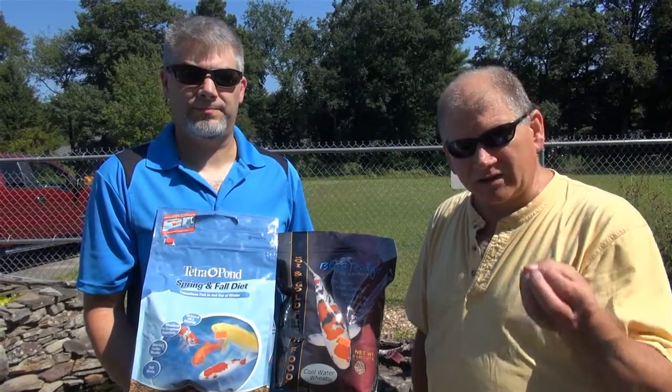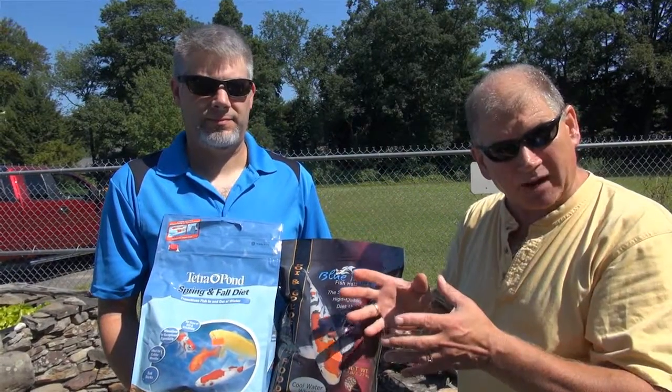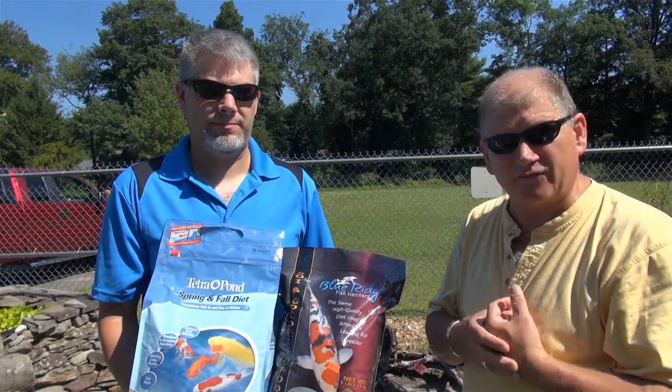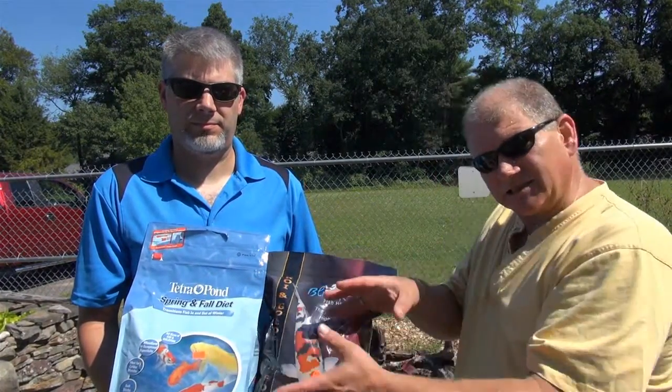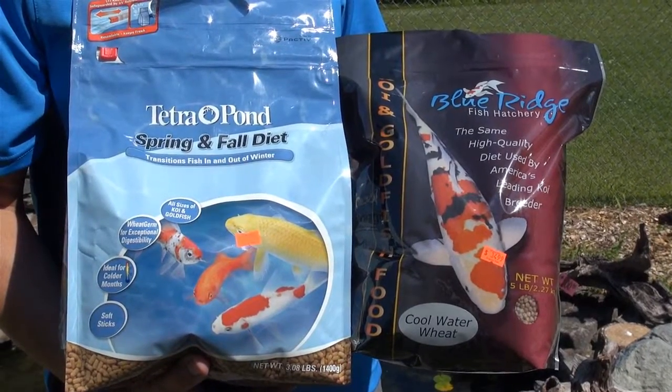There are variations depending on our fall weather — it's all contingent on water temperatures. It doesn't hurt to have a pond thermometer that you can monitor. Most people that have done it for any amount of time can tell how the weather is changing. But from about the 1st of November until again in the spring, you won't be feeding your fish. They're going to go into a dormancy stage. They're not going to be grabbing the food or able to digest it properly. This is the ideal food to be feeding your fish in that interim at the end of the season and when you start feeding in spring until about the 1st of June.